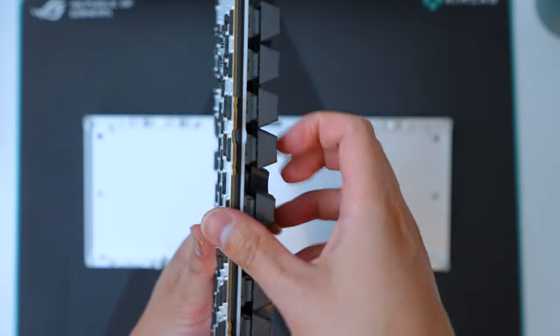The last mounting style is the O-ring mount. I'm super excited about that one because I've never tried an O-ring mounting keyboard — so this will be my first sound test with it.